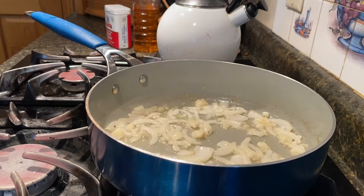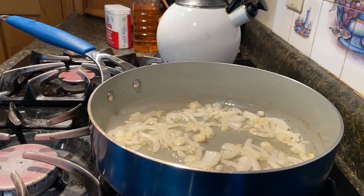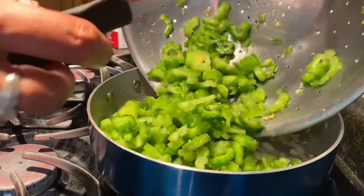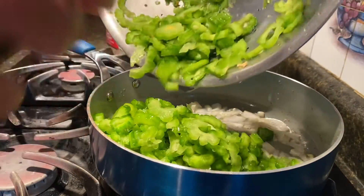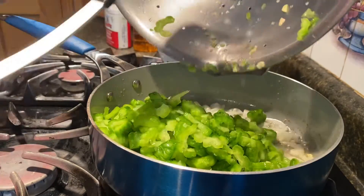It's getting brown. Now I have my bitter melon — it will all go in there. This is my favorite way of cooking my bitter melon with eggs.